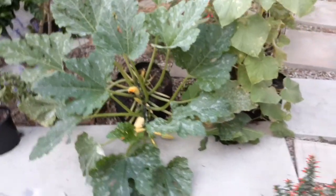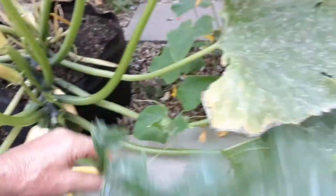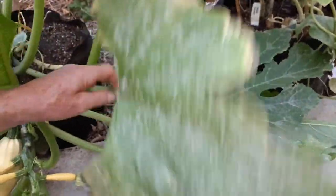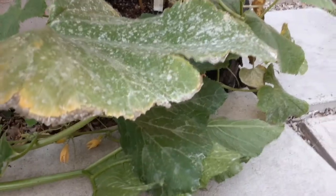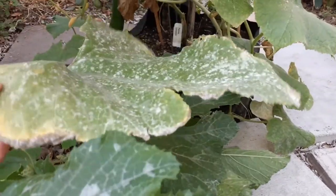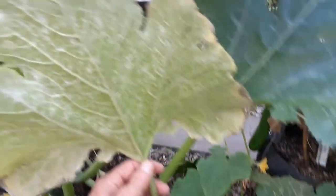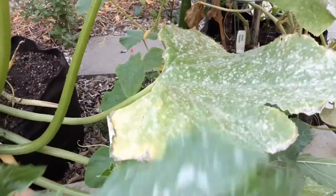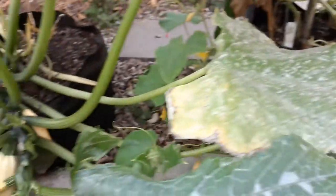I did a video a couple weeks ago using a different method — milk or half-and-half creamer — you can go back and watch that one. But you really need to treat your plants at least every week because this mold will take over very quickly, especially at this time of year. It's starting to cool down, there's a lot of moisture in the air. I live near the ocean in zone 10B, so at nighttime a lot of moisture comes in from the marine layer and just sits on your plants — the mold spores love those conditions.